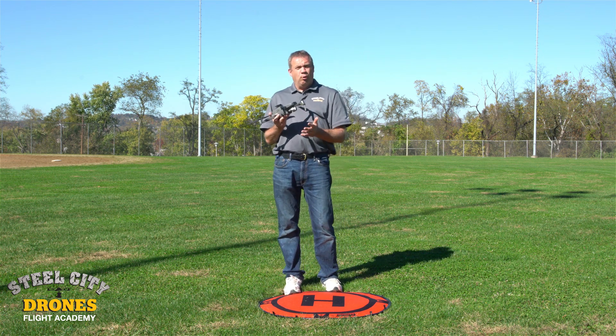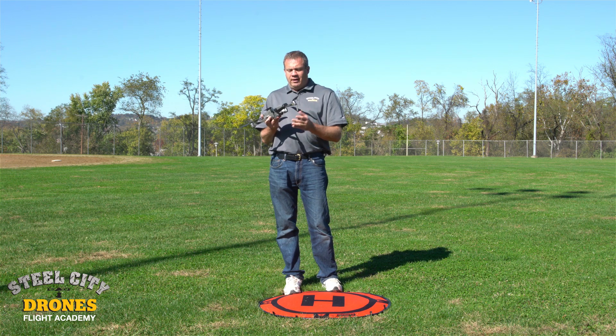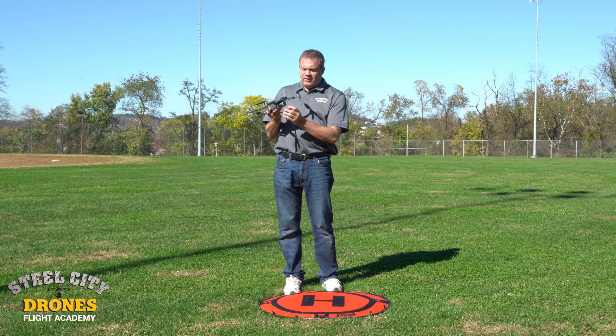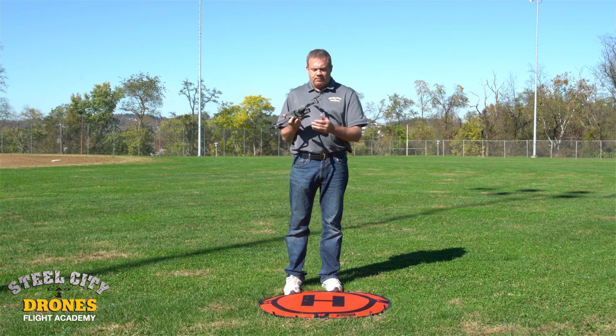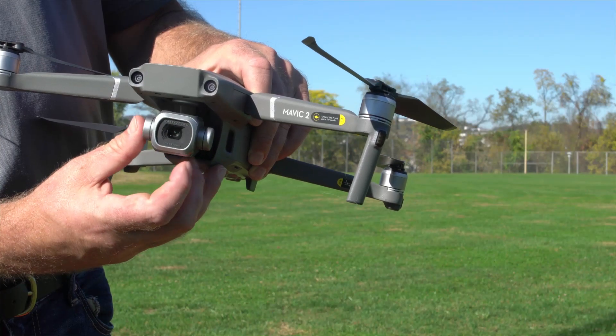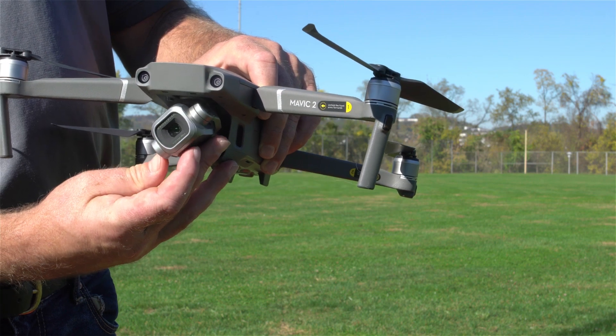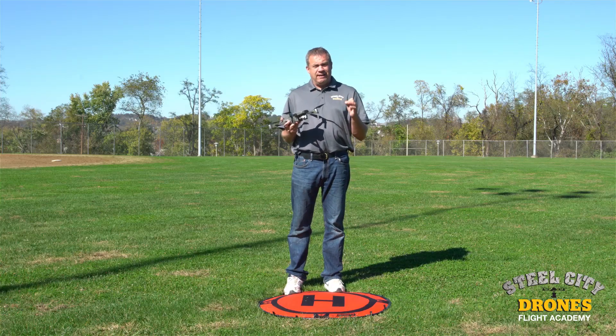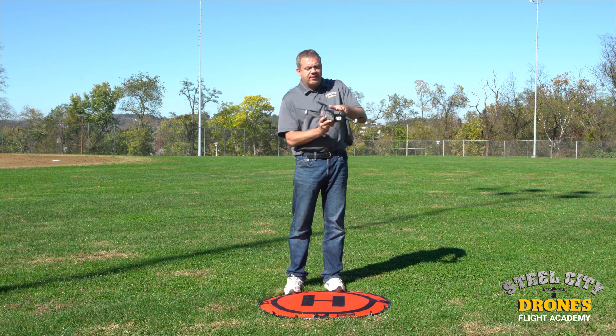The second issue is transporting the drone without the gimbal guard on. We'll go ahead and do a close-up of this now - that protector keeps the gimbal from moving around during transport, because these things are very fragile, like eggs.